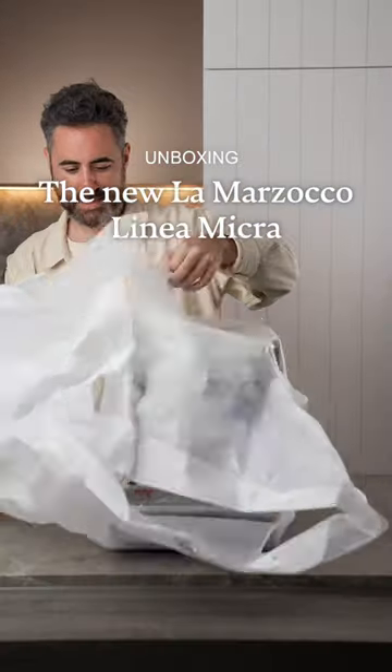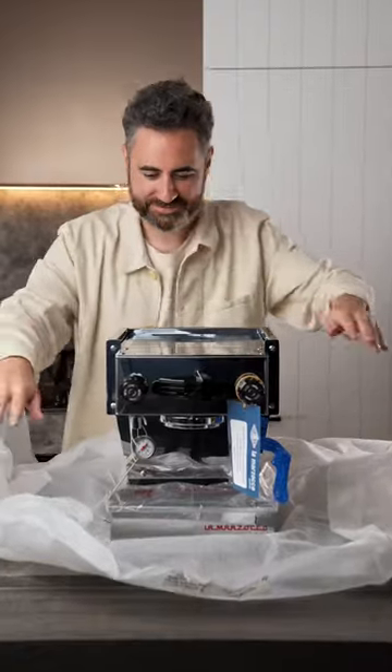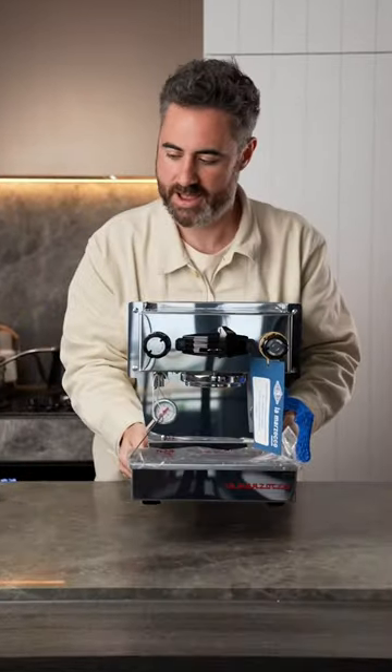Let's unbox the brand new La Marzocco Linea Micra. This is a top-of-the-line $6,000 home espresso machine — it's like the Ferrari of home espresso, but tiny.